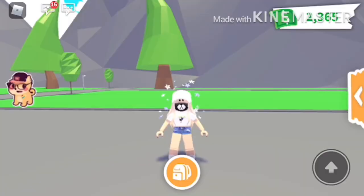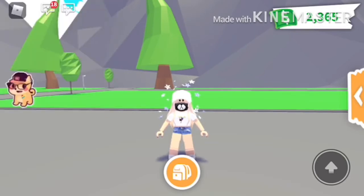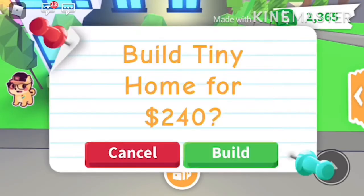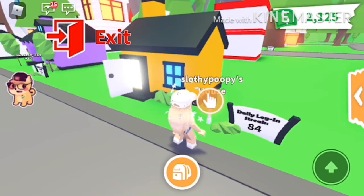Hey guys, welcome back to my channel. Today I'm going to have my video camera off, which is the thing in the corner up here, because I'm actually doing a building video — making a tiny home look good. I'm really excited because I have a really bad house right now. This is my estate and I need to change it to a tiny home, but it looks pretty bad inside because I had to delete everything to get some money for a video I was doing with my cousin.